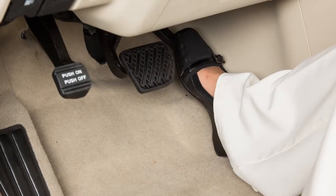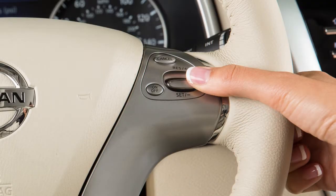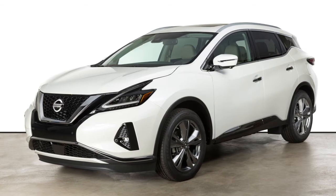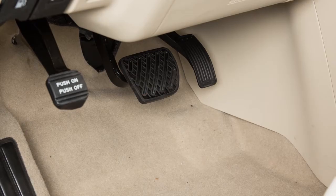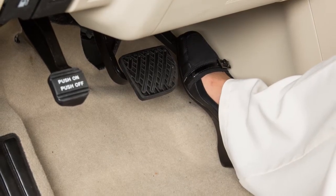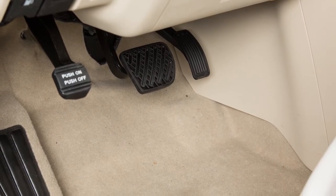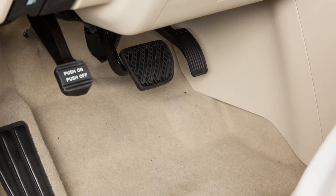Accelerate to your desired speed then push this switch down and release it. If you need to pass another vehicle, ensure that it is a legal maneuver then press the accelerator pedal. After you have safely passed, release the accelerator and your vehicle will return to the previously set speed.